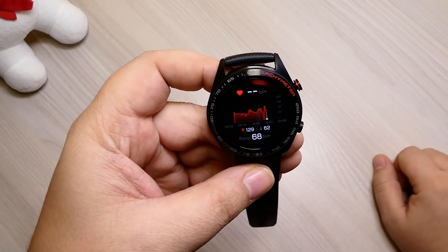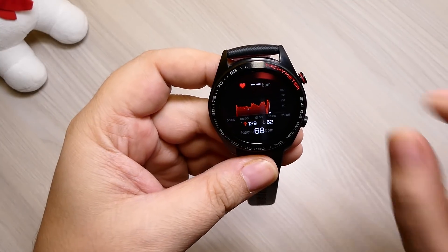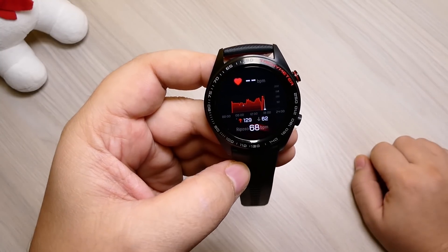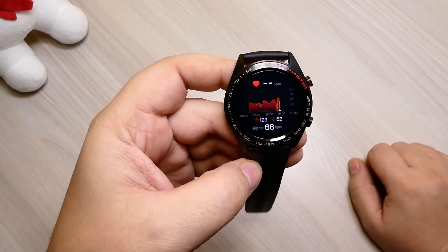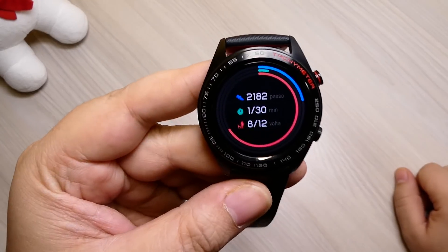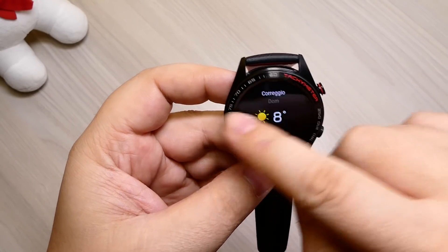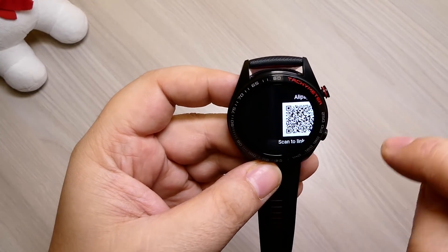La trovate sul Play Store. Il battito cardiaco viene rilevato in tempo reale 24 ore su 24 ed è molto preciso. L'ho confrontato con quello dell'Amazfit Bip e circa siamo lì: quello dell'Amazfit Bip tende a sovrastimarlo un po', questo è un po' più preciso. Qui abbiamo tutti i dati sensibili della nostra giornata di attività. C'è la temperatura e il meteo in tempo reale. Le icone sono molto belle e animate, è tutto molto ben definito.